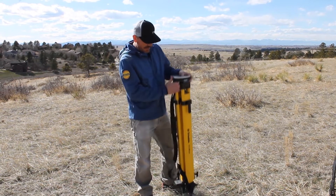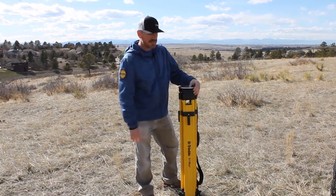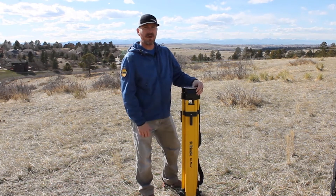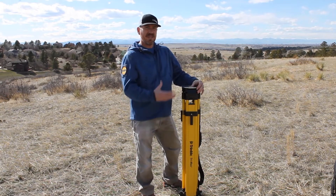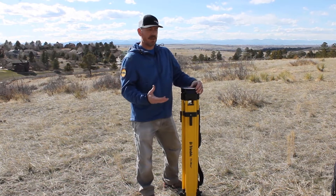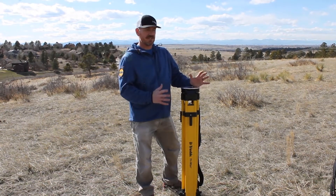So the first thing you want to do — we've got a tripod here. It's a Trimax tripod, made out of composite fiberglass. That's very important. You don't want to use a wooden tripod or an aluminum tripod because they are not engineered for our robotic total station system. They are going to transfer too much energy and vibration from the job site up into the robot, and that's going to be a bad thing.